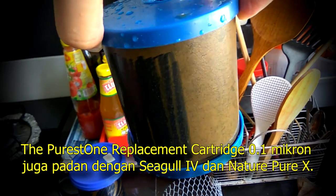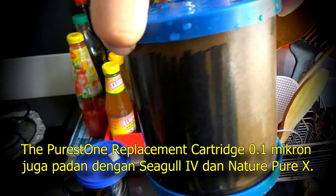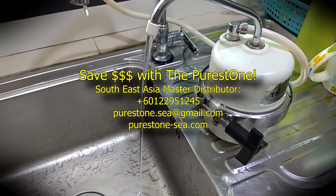The Purus One replacement cartridge 0.1 micron is also compatible with Seagull 4 and NaturePure X. Save money by using the Purus One.